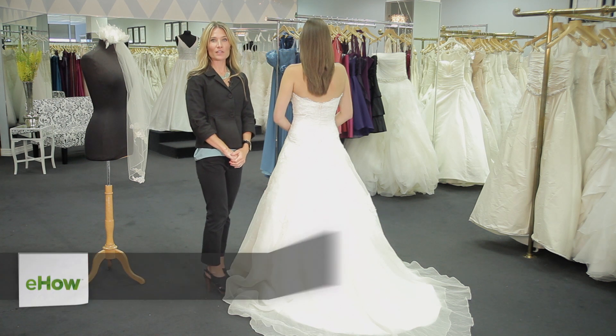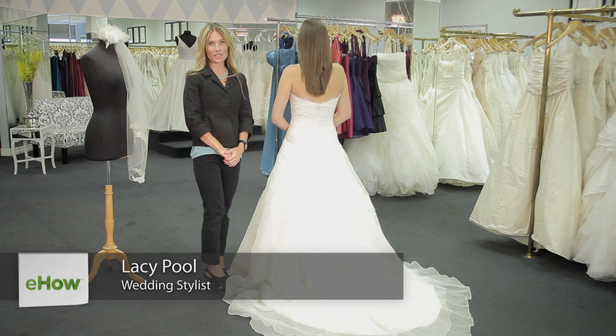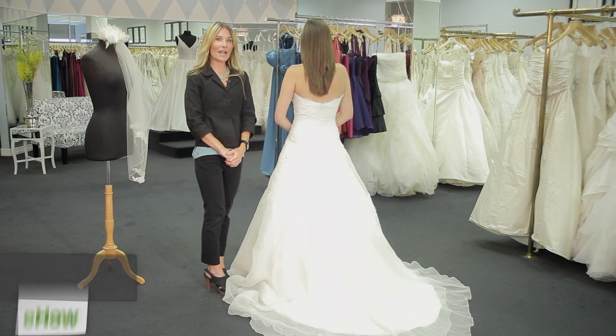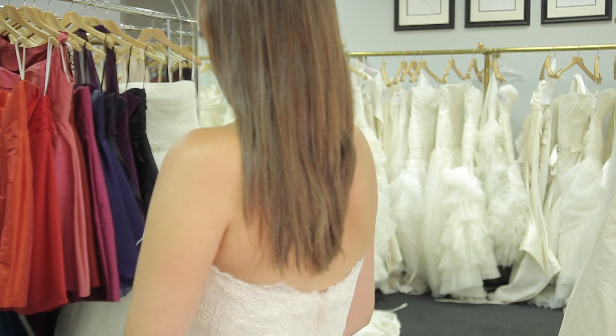Hi, I'm Lacey Poole, co-founder of Grace and Elise Styling and Accessories. I'm here in Austin, Texas at Serendipity Bridal to talk about how to wear hairstyles with a strapless lace wedding gown.